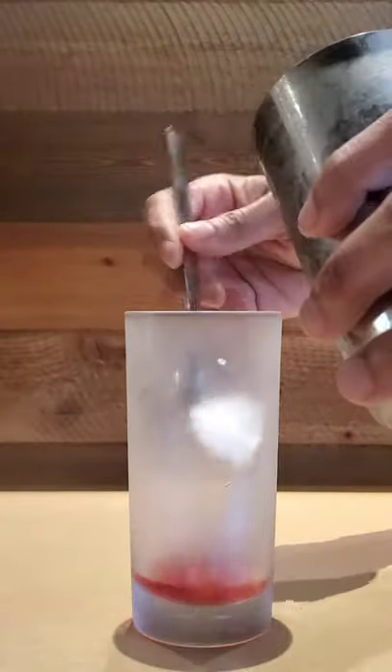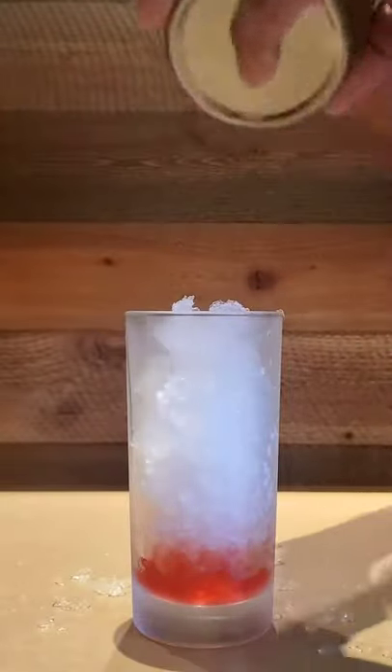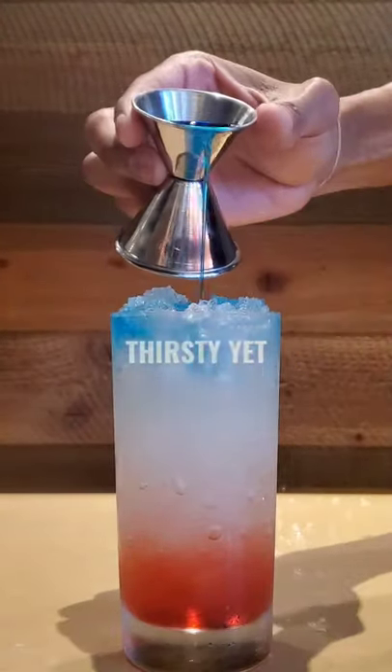We'll add a half ounce of grenadine and then add crushed ice. Add your lemon, lime, and vodka mix and then top slowly with blue curaçao.